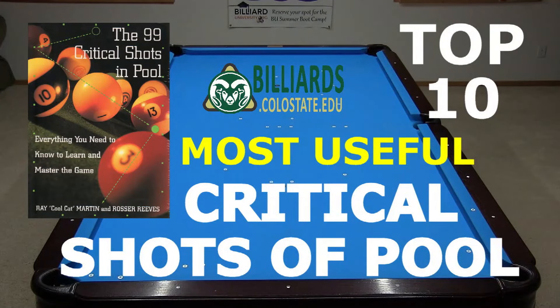Have you seen Ray Martin's classic book, The 99 Critical Shots in Pool? It is a must-read for any serious pool player. In this video, I discuss and demonstrate the top 10 most interesting and useful shots from Ray's book, brought to life with real game situation examples.